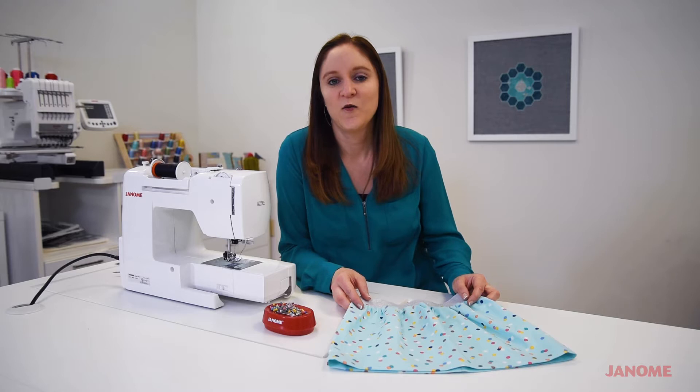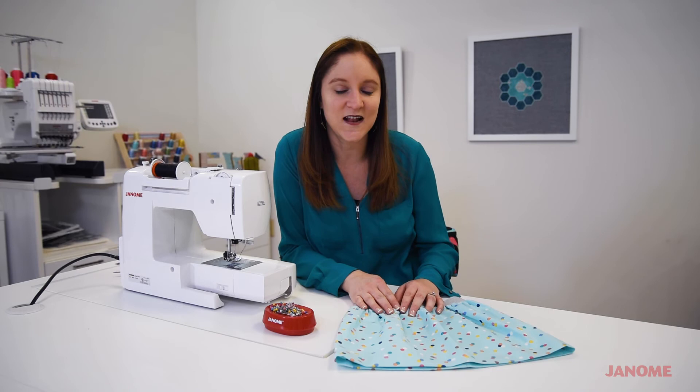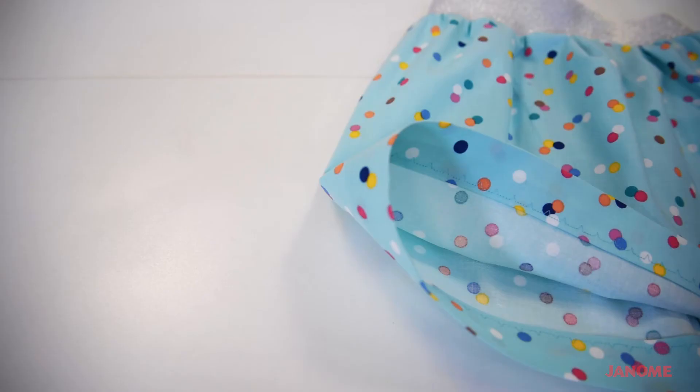Let's talk about blind hems. We get so many questions about how to do a blind hem stitch, and I think after we get done with this short video you will be very surprised at how easy setting up and sewing a blind hem stitch will be. So let's get started with our blind hem.